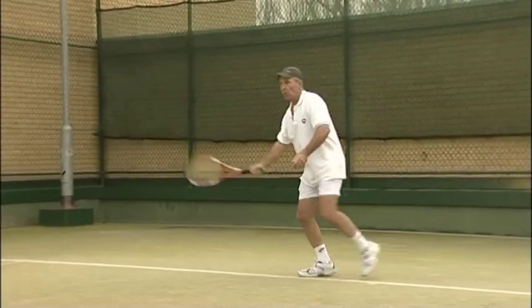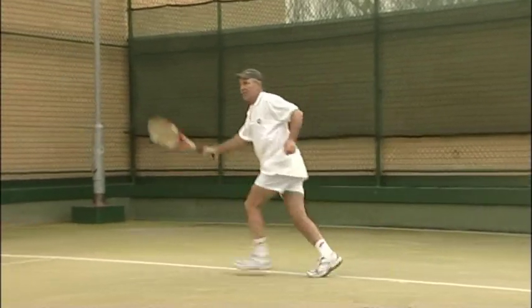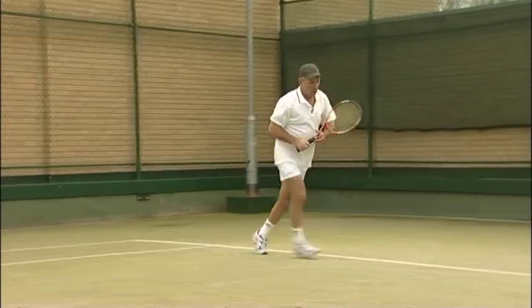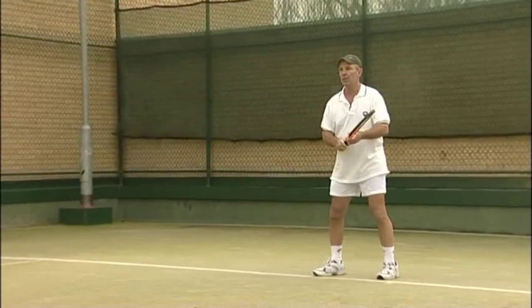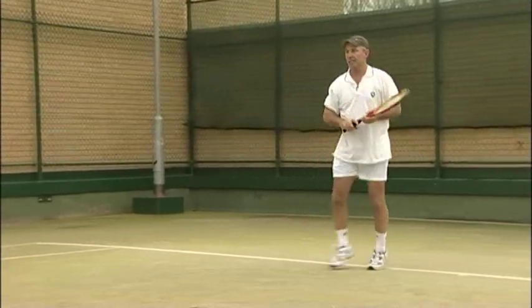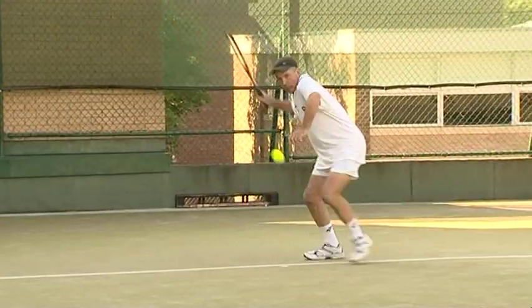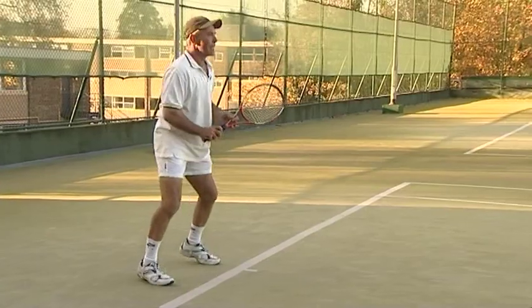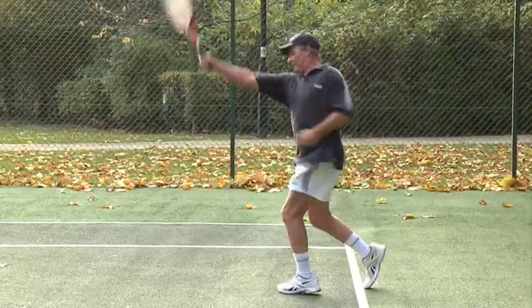When your opponent is tired or you have forced a weak return, move up to the baseline or even a bit inside, and hit the ball at the top of the bounce, or even before the top of the bounce on the rise. Here I am attacking the ball, playing it early, to put pressure on my opponent.